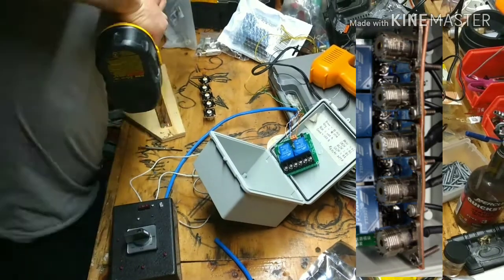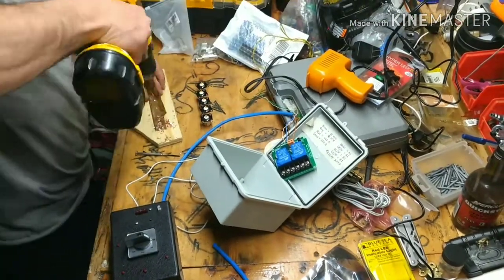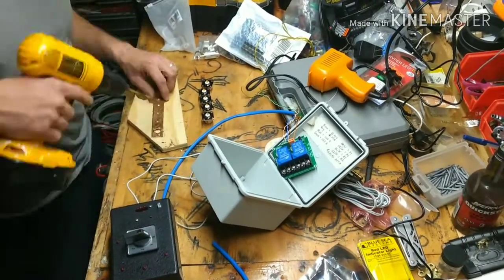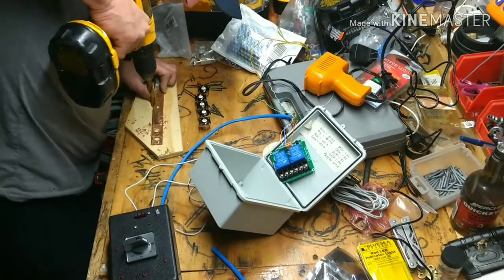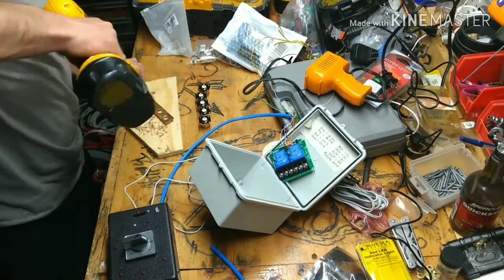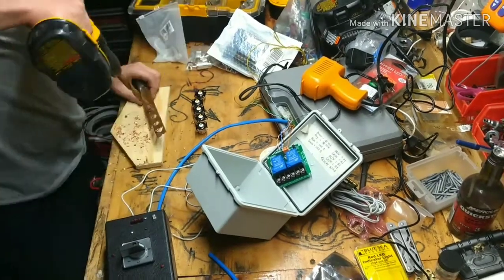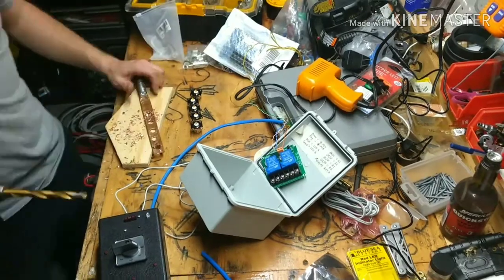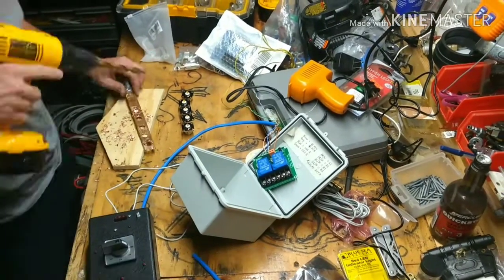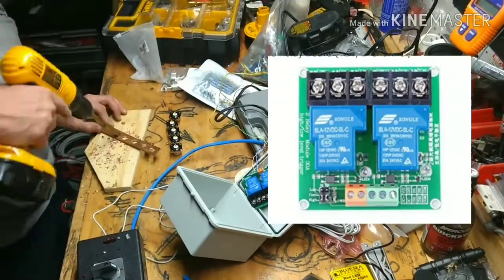Next I'm going to cover the relays that I ordered. When you order them, make sure that they are designed for handling the load and voltage that you're going to be working with. I used a Cat5e cable to operate these relays — in this video I have a short section just for testing. I used two double relay modules and labeled one A and the other one B. This will make sense later. And this is how I wired it up.